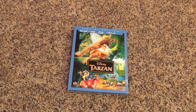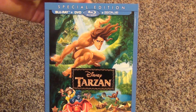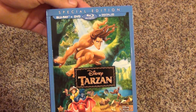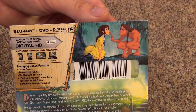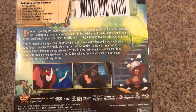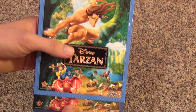Hey guys, today I'm going to show you an unboxing of Tarzan on Blu-ray, DVD, and digital copy. This is an August 2014 release. This is the special edition — it's got a nice embossed slipcover, really nice artwork, and here's the side. I do like the color on the spine, that's kind of cool. It looks like a tree, and here's the back — very nice artwork.